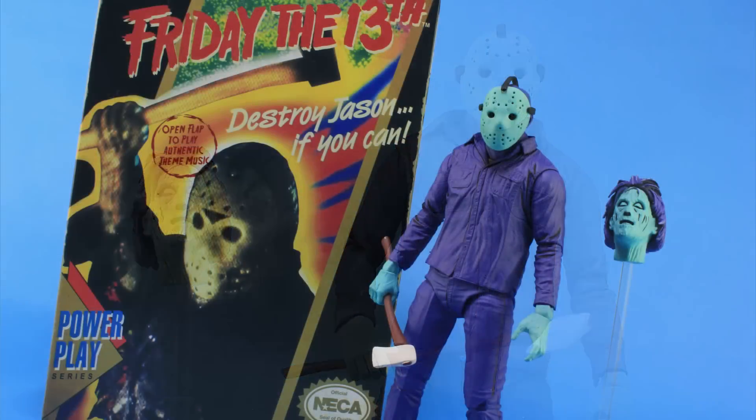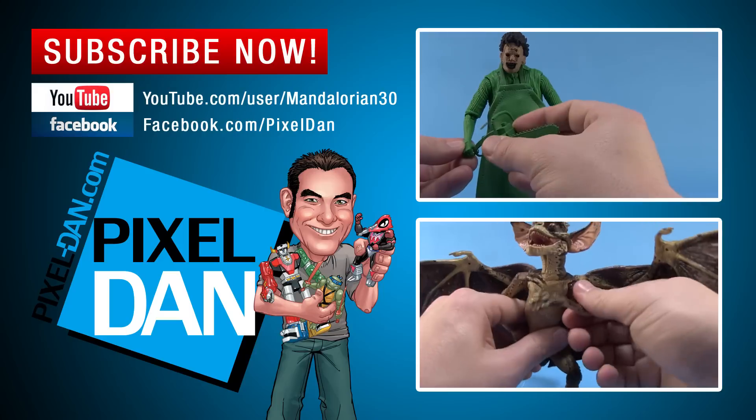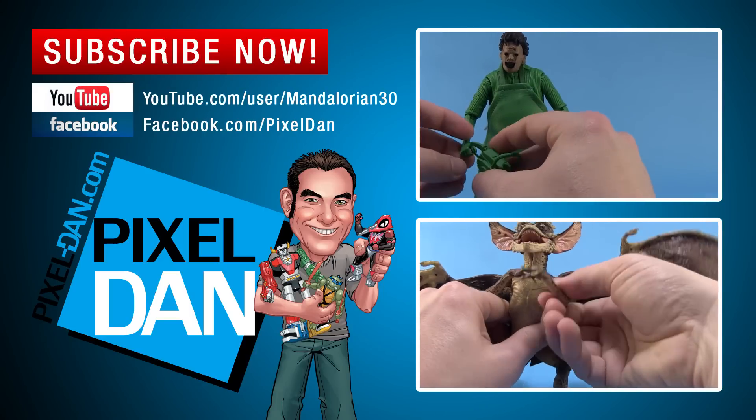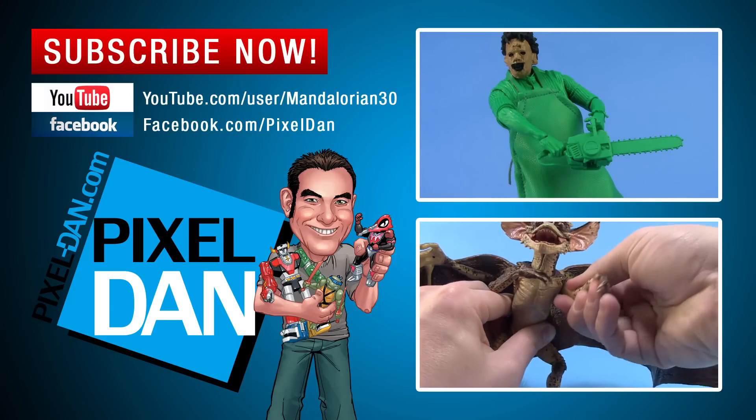I got mine courtesy of my friends at NECA Toys, so special thanks to NECA for sending this along. This figure is available at any online retailer that carries NECA products, such as BigBadToyStore.com or even places like Toys R Us. Happy hunting, my friends, and until next time. If you enjoyed the video, don't forget to hit the like button and subscribe so you never miss out on one of my reviews.